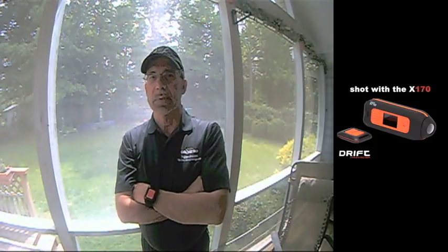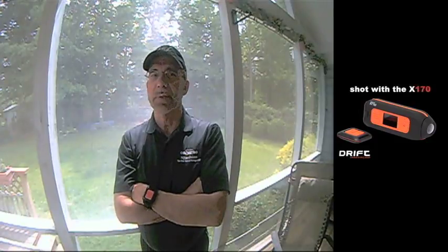We were pleased with the Drift's performance, and for this horse racing event, the 170 degree lens was an asset. We shot at 3-2 in MJPEG. Clips you will see were imported directly with no color correction and mixed with HDV footage in Final Cut Pro.